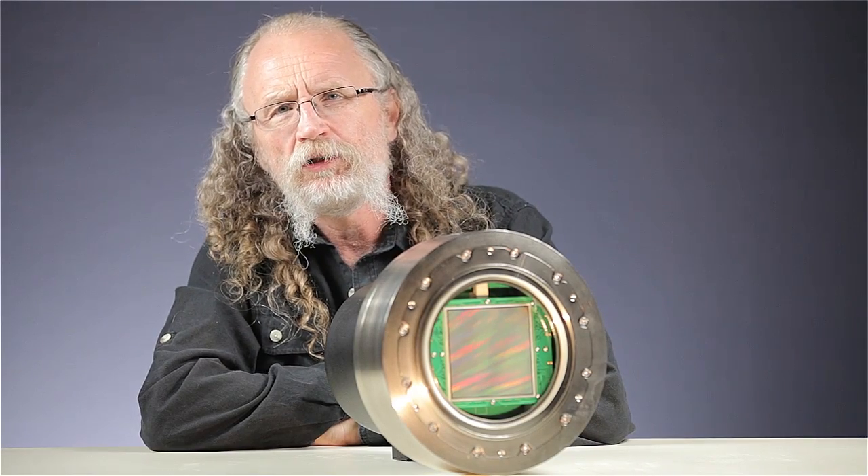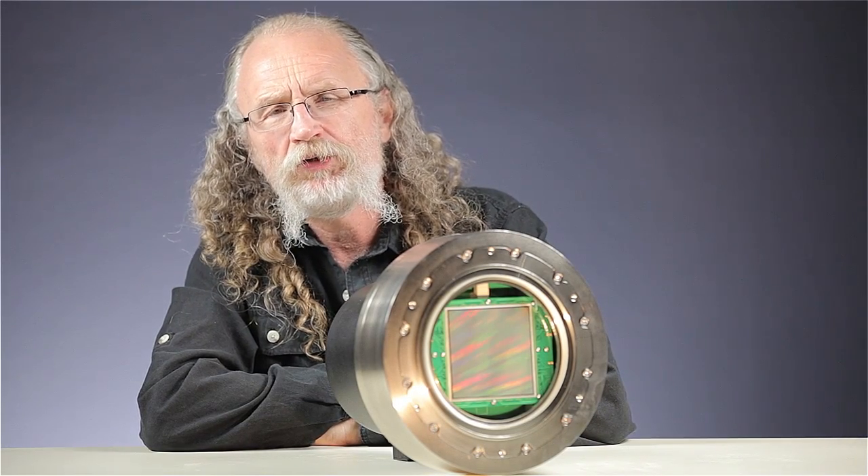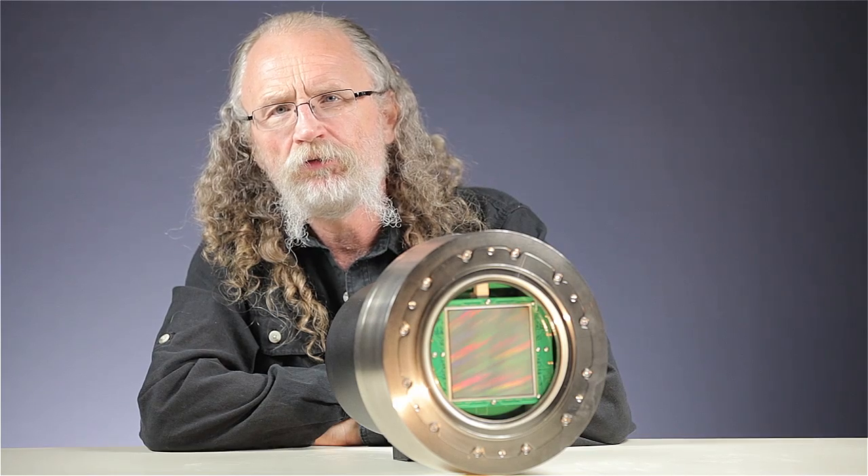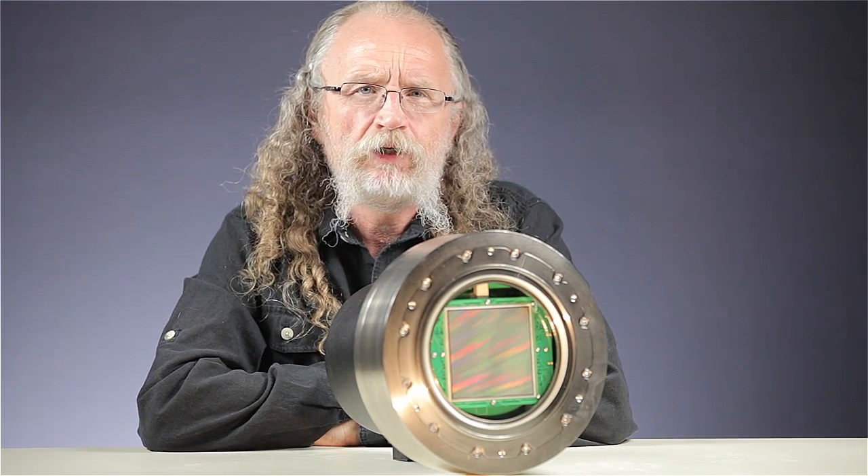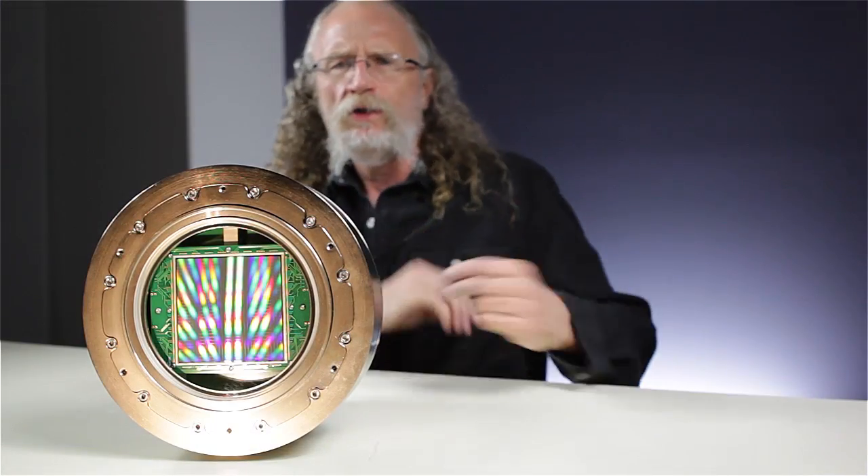Hey, this is Zeke. I'm a mechanical engineer and photographer working for Spectral Instruments. Spectral builds some fairly outrageous cameras for scientific applications. This is our 1110 series camera. It has a 112 megapixel CCD with just amazing dynamic range.